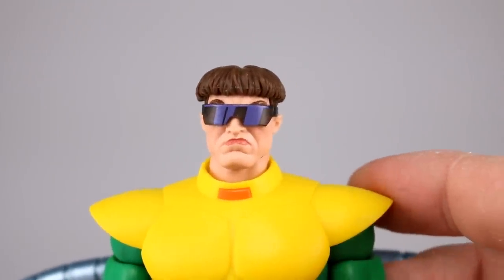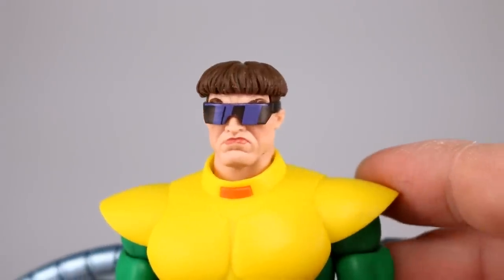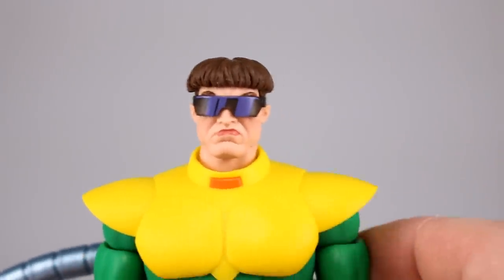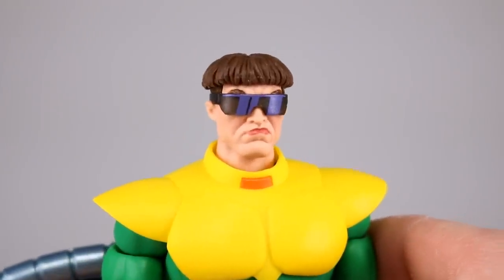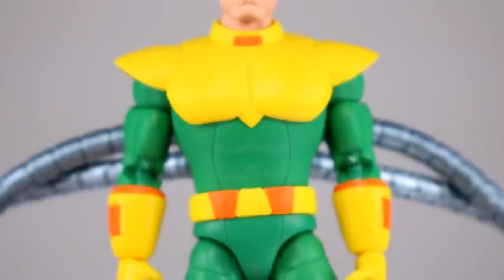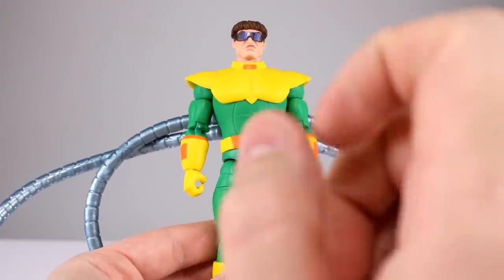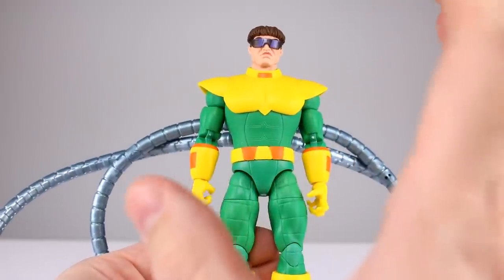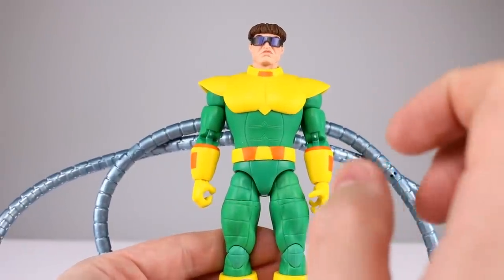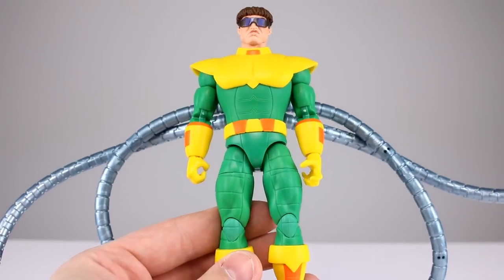They didn't paint the line work on any of the green, they didn't paint anything other than the orange spots — which they got wrong — and the face, where they did this weird thing and gave him a crazy big red lip. It looks ridiculous. The glasses look okay, and even the head sculpt is probably fine since you can't see most of it. It's a little too realistic for the animated style, but that big fat lip looks ridiculous. Not having any paint on this figure looks ridiculous. The sculpt is solid except for one thing.